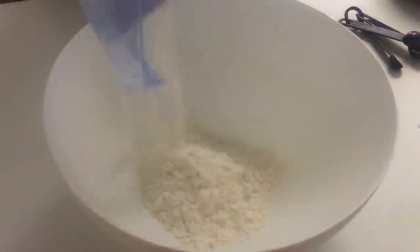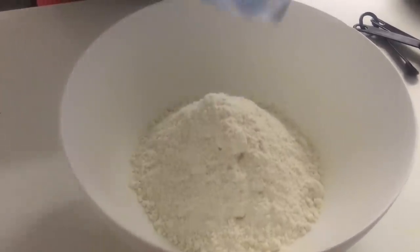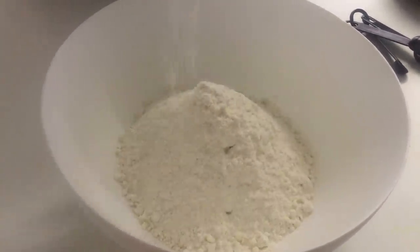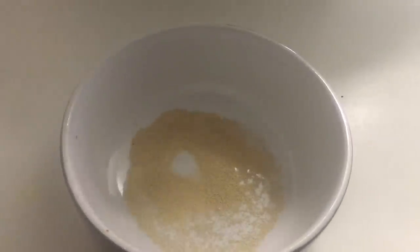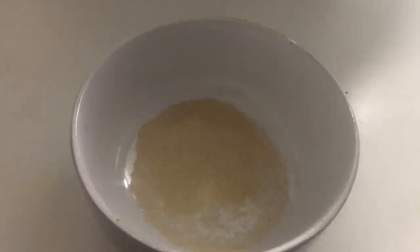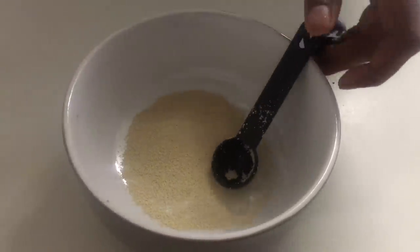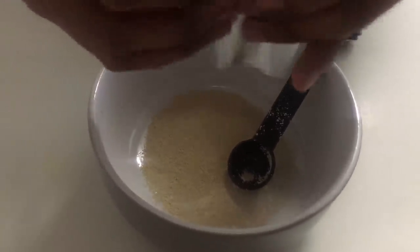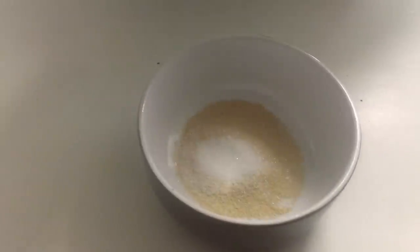Hi YouTube, today we are making another super delicious recipe — Sri Lankan crispy roast bread, we call it roast bun in Sri Lanka. I'm gonna make eight to nine roast breads. Here I have half a kilo, exactly 500 grams, of plain all-purpose flour, and I'm gonna make the yeast — that's exactly four teaspoons of yeast for half a kilo.